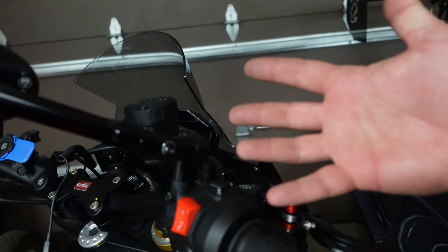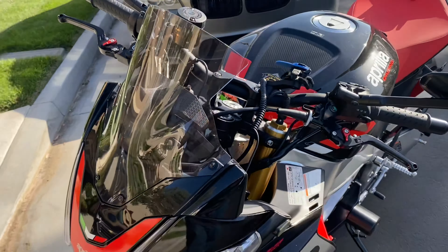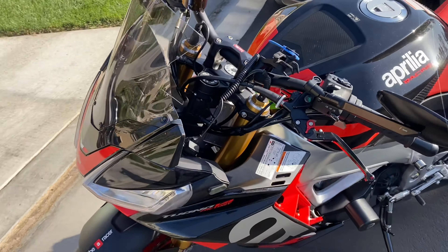That was it — super easy, it came right on and it looks so much better. I can't wait to ride and see the visibility. If you like the content, definitely thumbs up and subscribe to the channel. Until next time, have a good one.